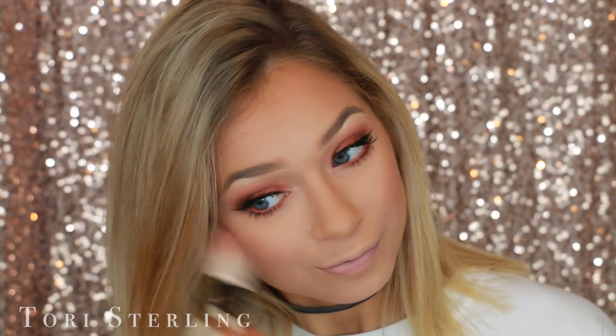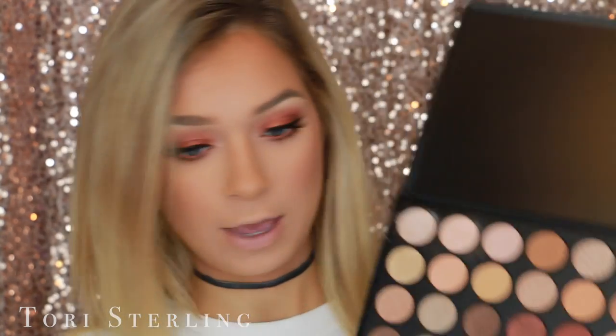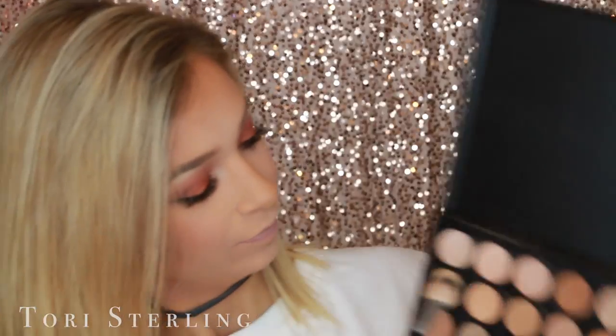For blush today, I originally picked out a peach color and I think it still works. This is Papa Don't Peach — such a cute name — by Too Faced. Don't let that blush brush go anywhere because we're going to go in and highlight. I'm going to use the 35OS and mix these three shades together and see what color I get.